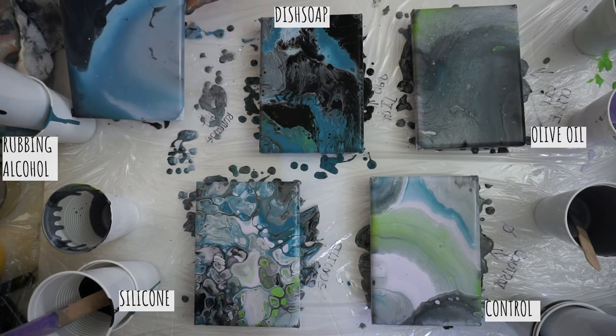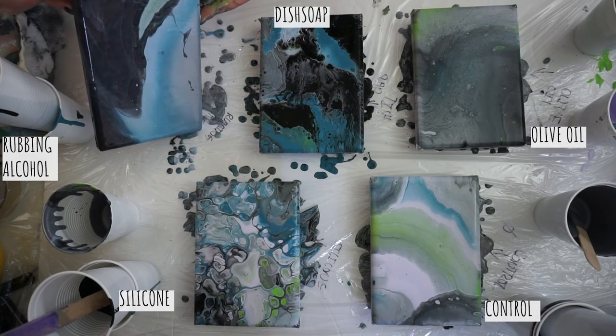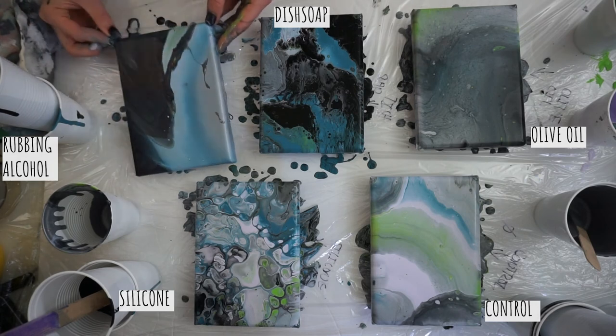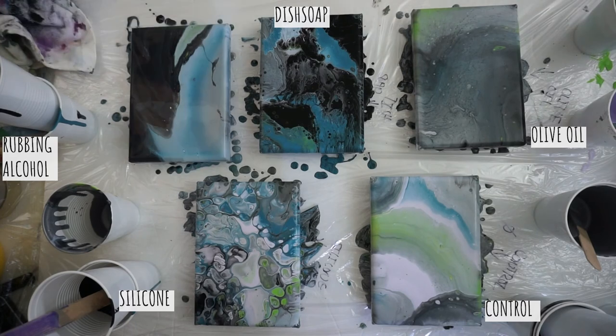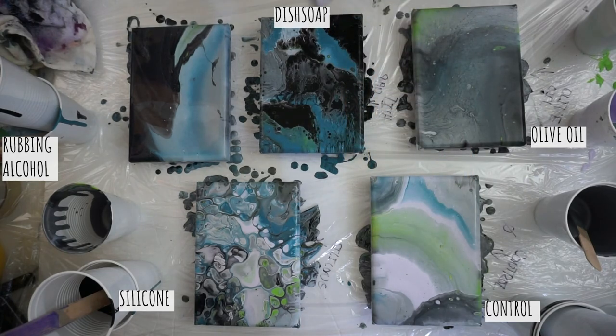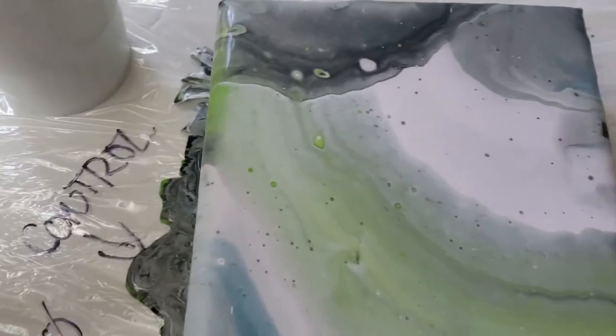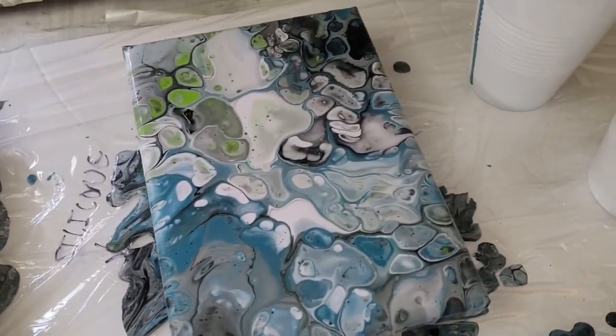Disclaimer: if you use a different paint brand with a different formula, the additives are probably going to react a little differently, so you could have very drastically different results. I did do a quick torch on all of them to give them the best chance of developing some cells. The only one it seemed to have done much on was the olive oil one. Here's a close-up of them wet - that is pretty cool.